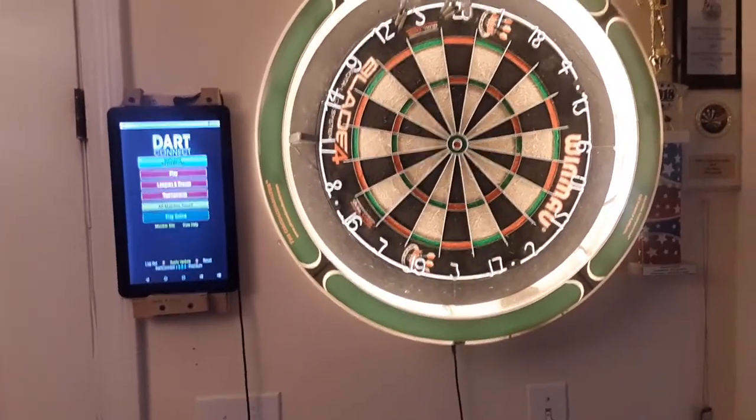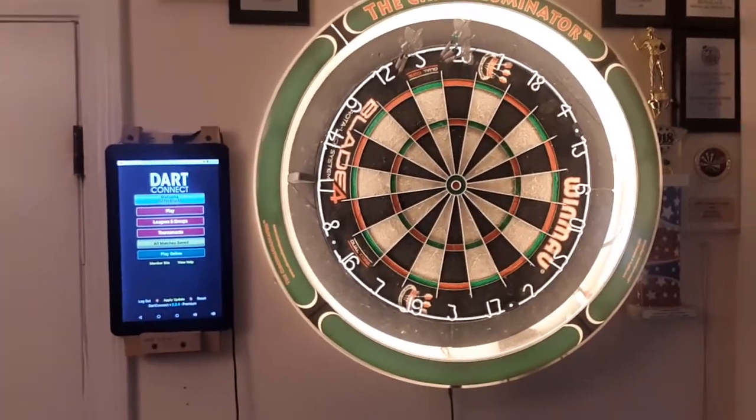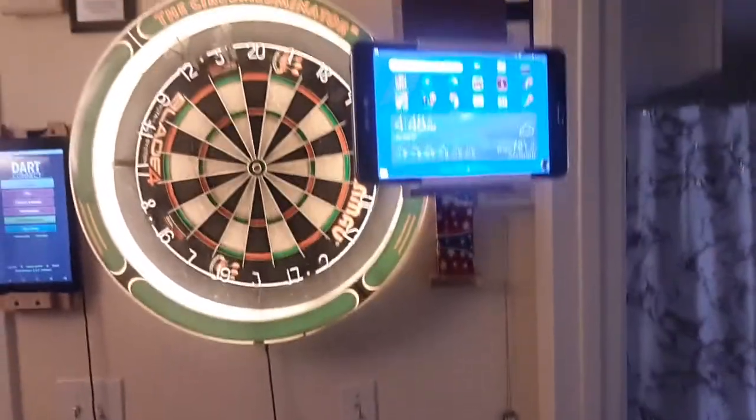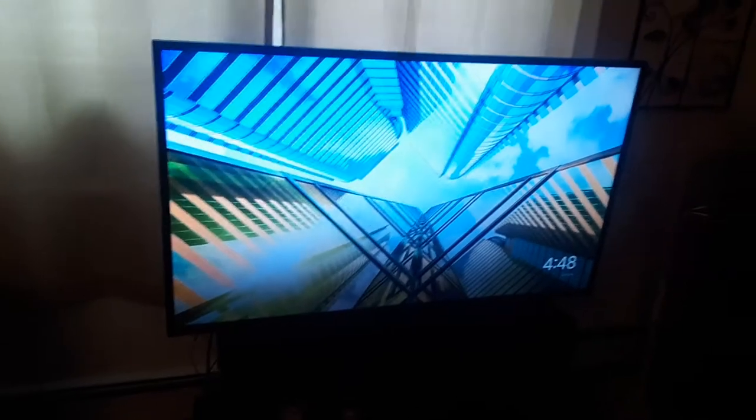Hey guys, Seth here. Just wanted to do a video about playing darts online and mirroring your tablet to your TV so that you're able to see your opponent's darts while you're playing.